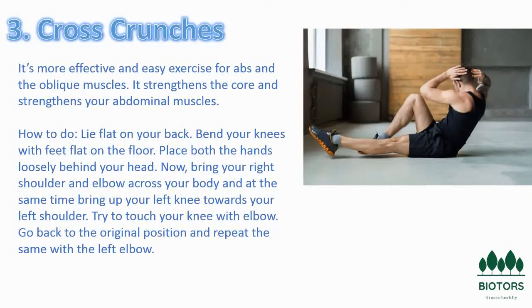Cross crunches require you to lift one shoulder off the floor. Crunches probably aren't one of the exercises you look forward to at the gym — they are not easy, but if it's a strong set of abs you're after, it's important to include them in your core exercises. A common variation is the cross crunch, which you can use to build your muscles and add variety to your workout.